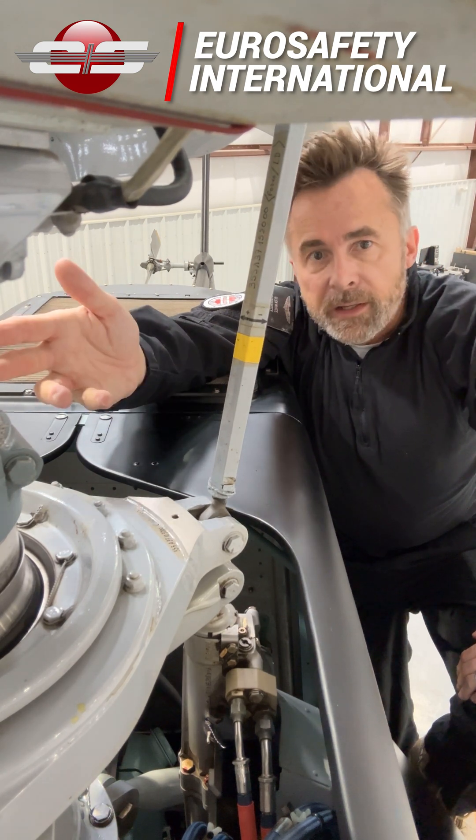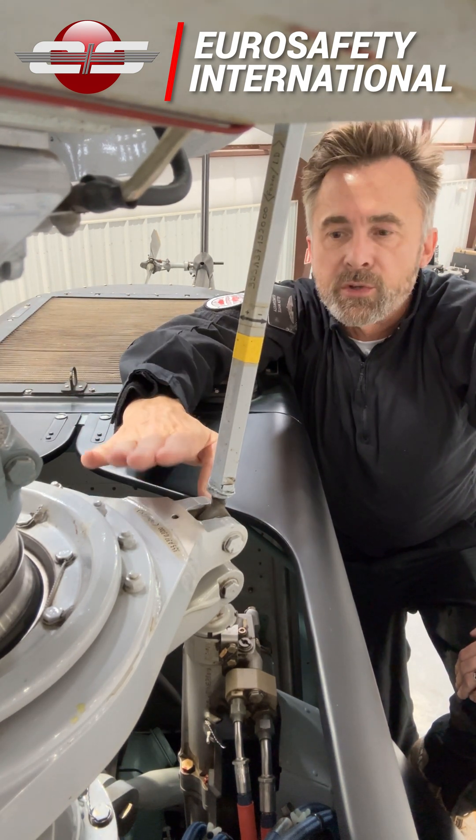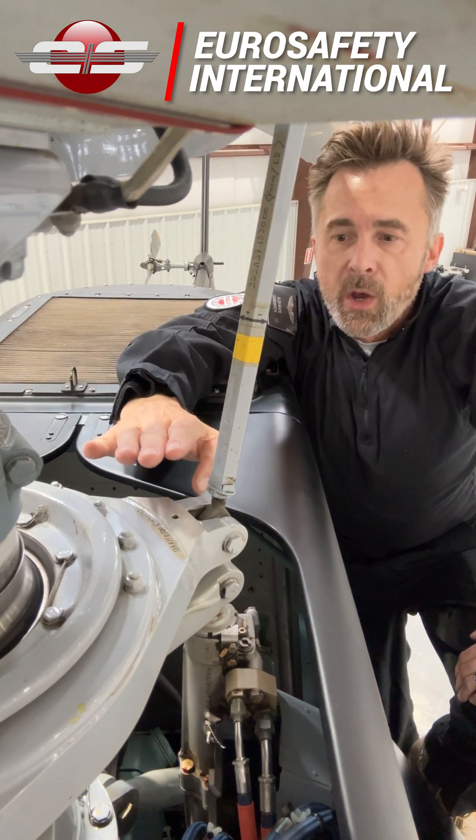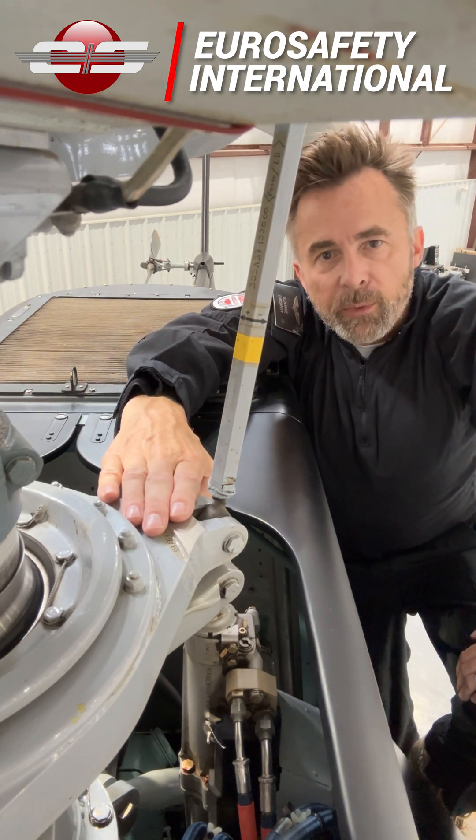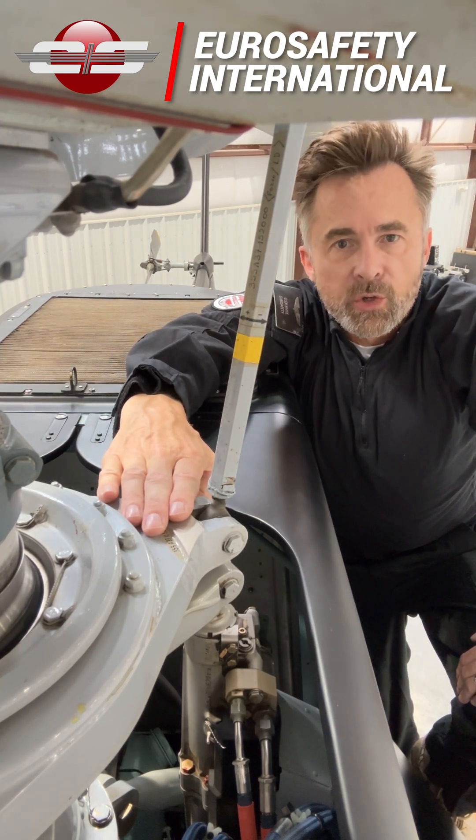Obviously, there can be an excessive temperature on this, so we want to be careful not to touch it too aggressively without making sure that it's not too hot. You want to come up here and put your hand right here and make sure that it's not too warm.